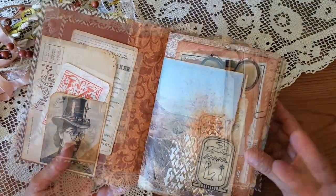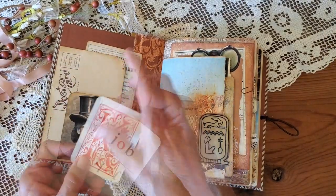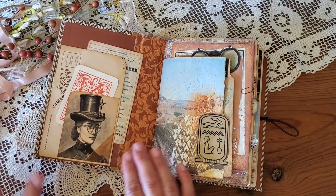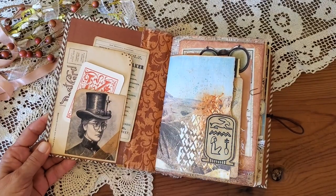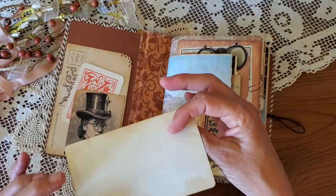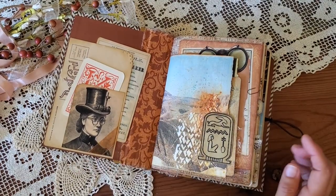Here's my initial spread — I've included this K initial on a flash card, and I love this pretty steampunk lady; I love her hat and her glasses. I've used a little bit of ribbon there, and this is just a simple image journal card from the Steampunk bundle.